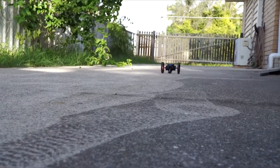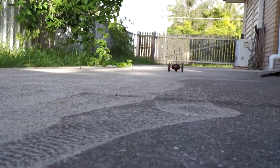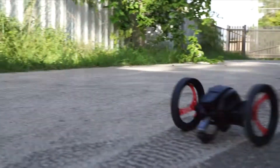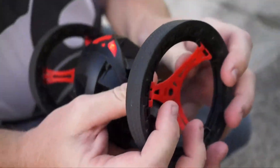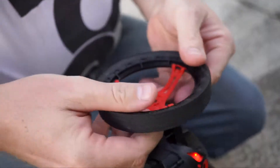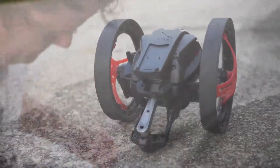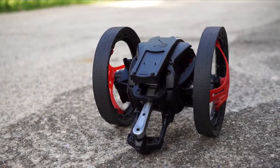G'day guys, it's Ian here, and I thought I'd revisit the Parrot Jumping Sumo. Here we are trying it out in normal mode just to check out the speed. Now I was told if you fold the wheels like this, you get better speed out of the unit. So I thought let's give that a go, let's see if this is any faster.